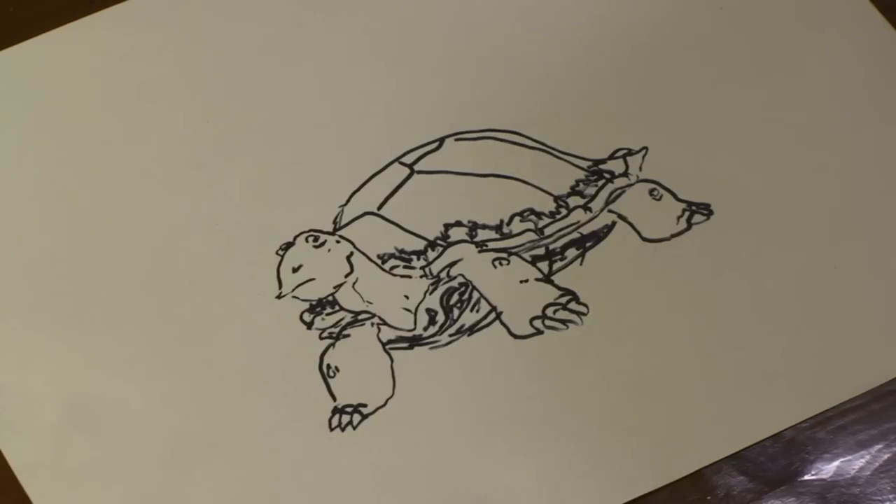And there you have it, our painted turtle. And that's how you draw a painted turtle. I hope you enjoyed. I'll see you next time.